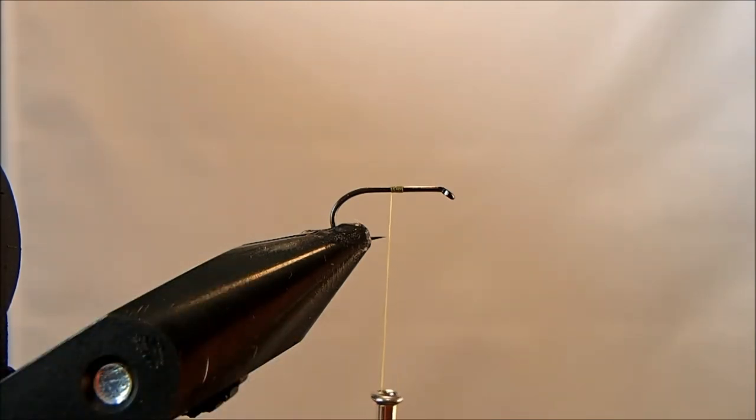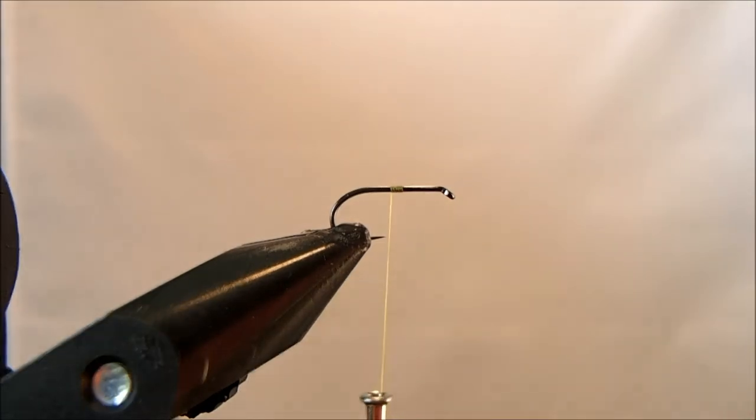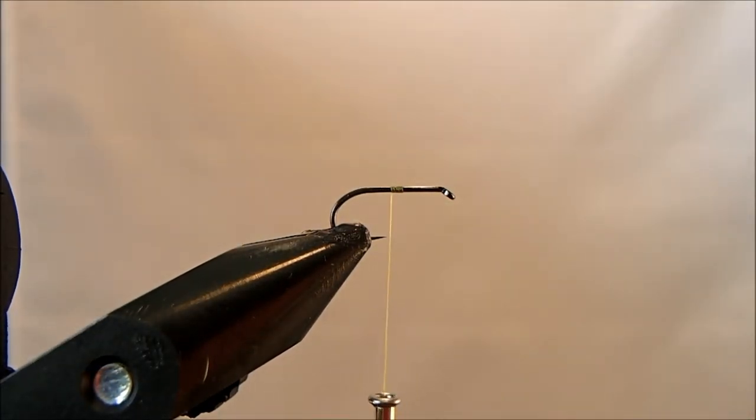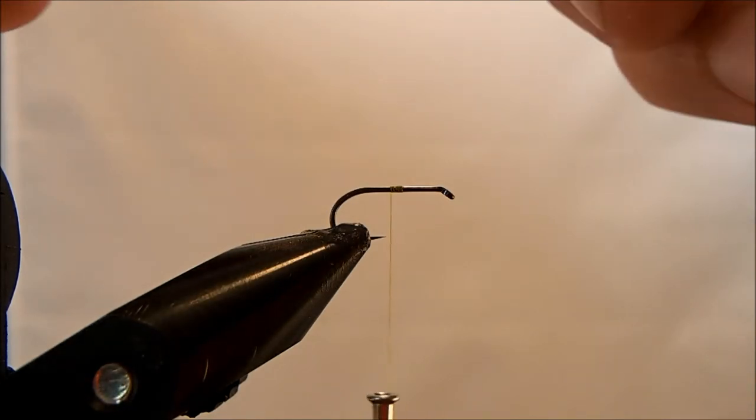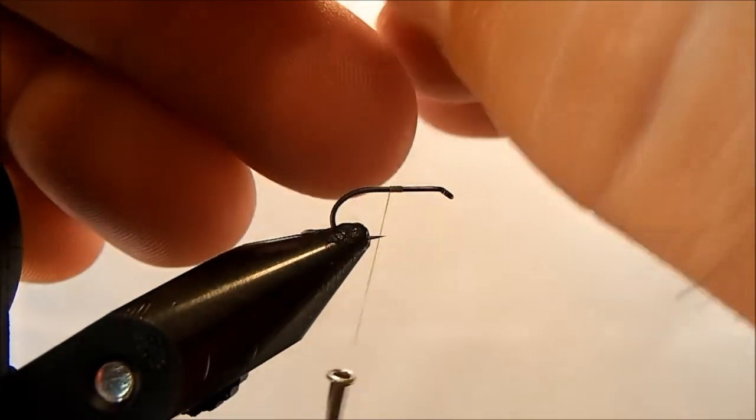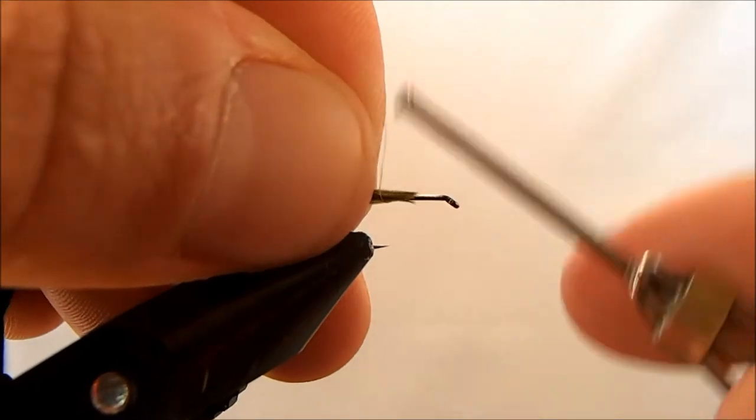The body I'm going to use — probably most commonly it's a pheasant tail like an olive pheasant tail — but for this one I'm going to use turkey. I'll remove maybe a quarter inch section off the stem and tie it in tip first so it has that natural taper. The tip is a more supple material to tie in.